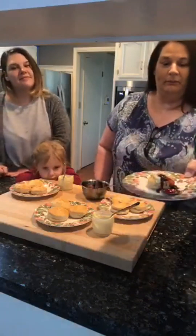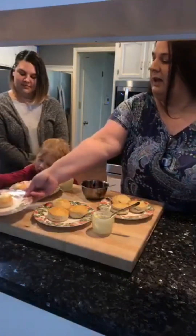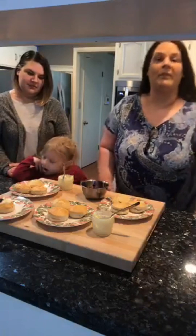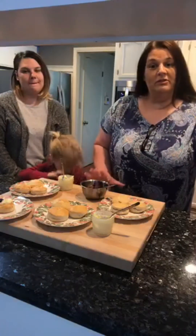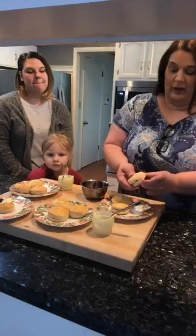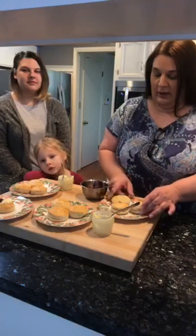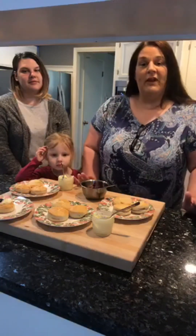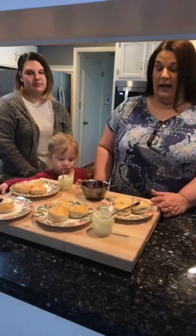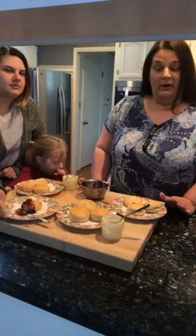I tried all the recipes and then settled on one. I have a demonstration video coming up on that buttermilk biscuit recipe where I show different ways to roll it — one way results in a flaky, layered biscuit you can pop open, and another is the traditional roll. I also talk about the different fats you can use. So we have one biscuit made with all lard, one with all butter, and one with a combination of butter and lard.